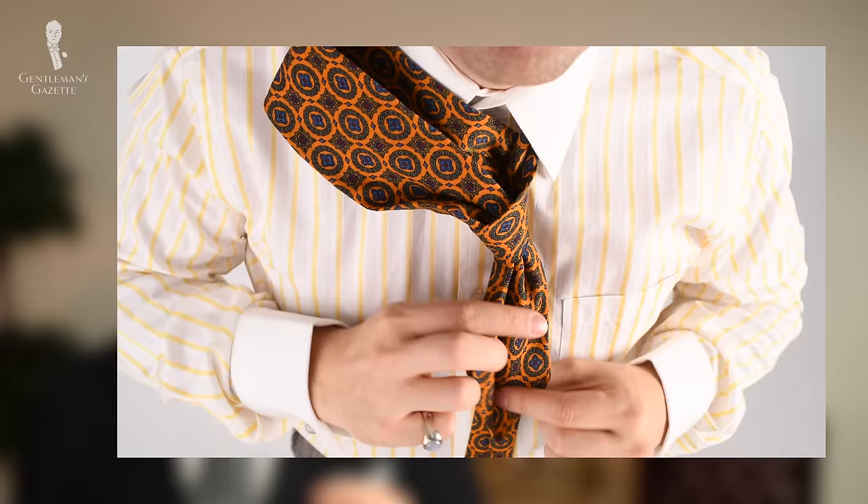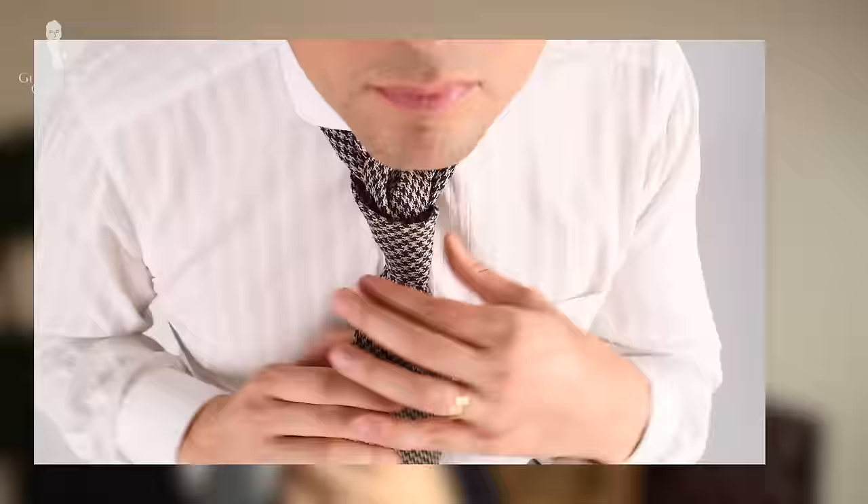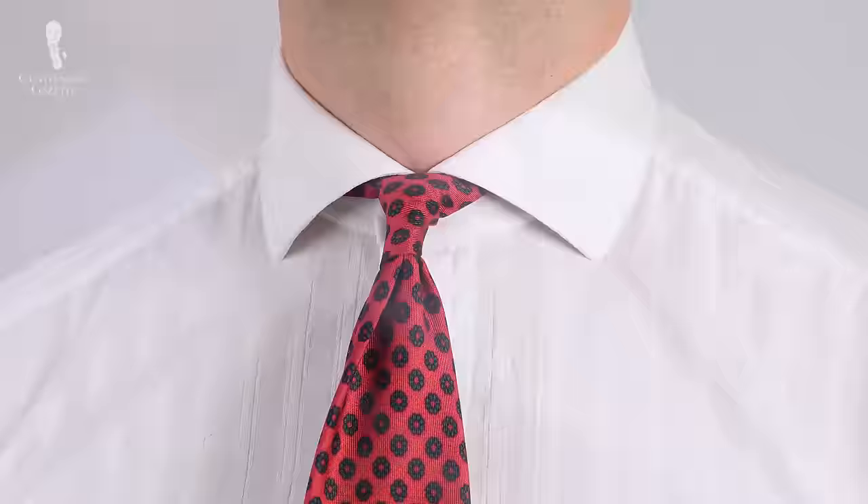Welcome back to the Gentleman's Gazette. In today's video, we'll show you how to tie the three easiest tie knots, how to combine them with the right type of shirt collar, no matter if you use a knit tie, a thin tie, or a very thick tie.